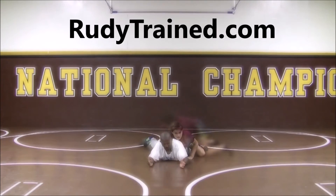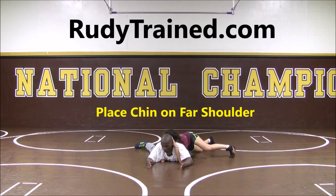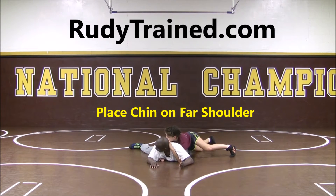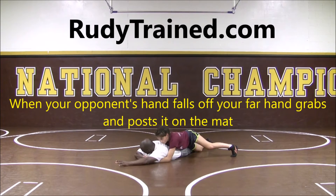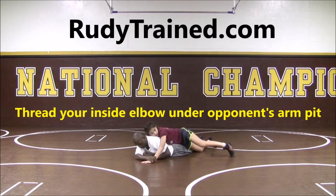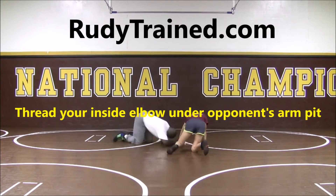I'll show it again from this angle. We have the half-nelson come in, my head's up. Now my chin's going to turn and go on my far shoulder, and then this hand — my left hand — it's going to swim, so it's going to go here. Then since my hand's free, my opposite hand's free, I'm going to grab this hand, fight it inside, push back to my base, and then come here and start wrestling to get up.